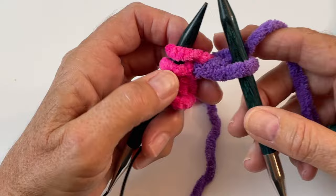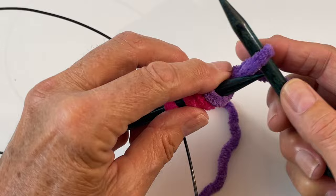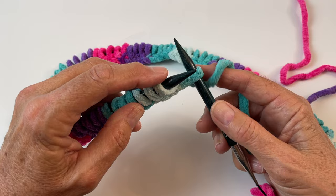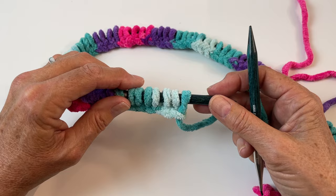You'll want to cast on 88 stitches if you're doing the child size; the pattern shows the amount for the adult size. When you get to 87, go into the front of that last stitch and slip it off — that becomes 88. Do go back and make sure you've got 88 stitches on your needles because the first section of this blanket will not work if you don't have exactly 88 stitches.